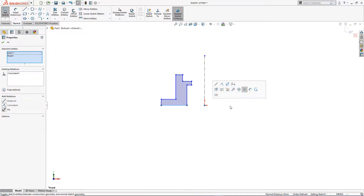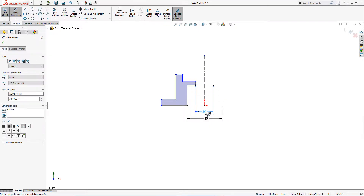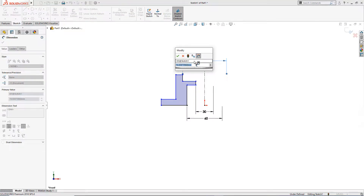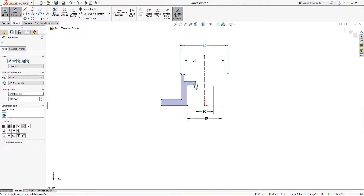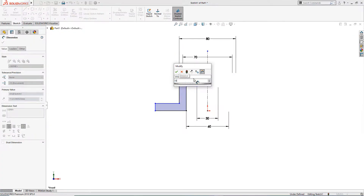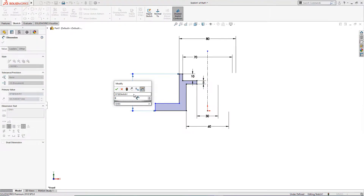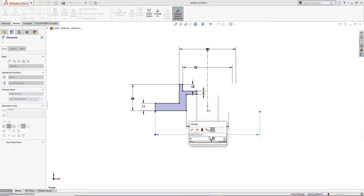I will give it dimensions: this diameter is 60 millimeter, this is 30 millimeter, and this is 70 millimeter. This one is 80 millimeter, this one is 80 millimeter, this is 10 millimeter, and this one is 5 millimeter. The total height is 39 millimeter. This one is 11 millimeter, and this one is 11 millimeter. The outer diameter is 160 millimeter.